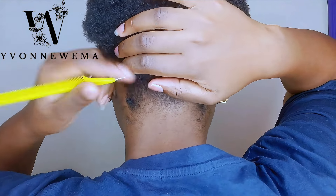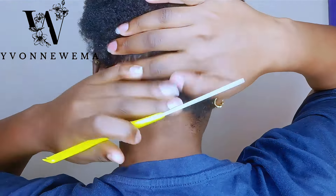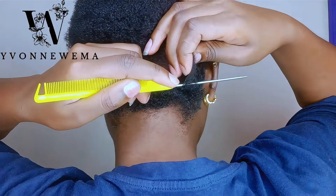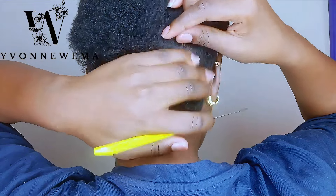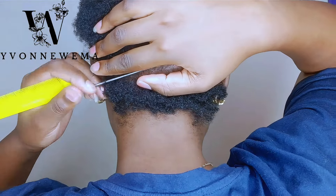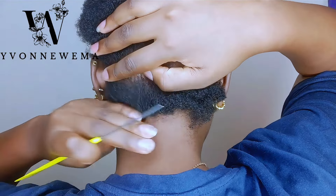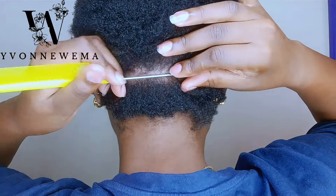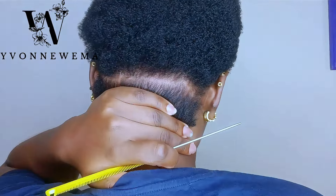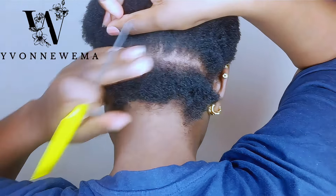I'm beginning to section my hair, and one tip I would like to share: sit upright and adjust your neck so that when you're passing the comb it will automatically make a clean section. You can moderate it to a favorable way — keep your neck straight. Also, make sure you have a mirror at the back and at the front.